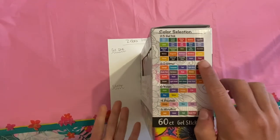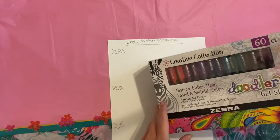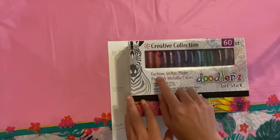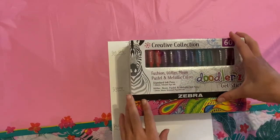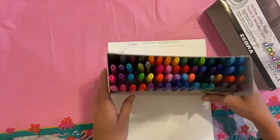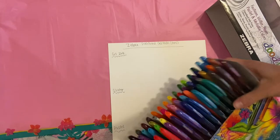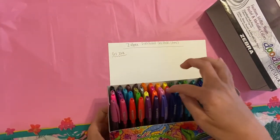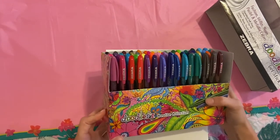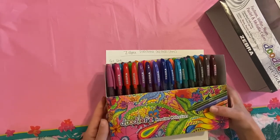They do have names, but I'm not going to go through and name them because you'd have to figure out how to match them. On the gel pens themselves, they do say which specific type it is — so the glitter ones say 'glitter,' and the regular ones say 'fashion.' They're in this nice box with holes holding them in place so they're not going to move on you. I'm probably not going to keep them in here, but it is a good sturdy system. I'm going to go off camera, sort them out by type — glitter, pastels, metallics — and swatch them on regular cardstock.